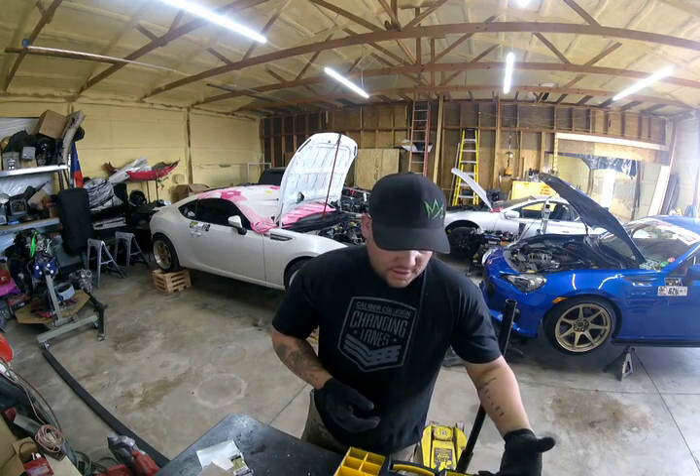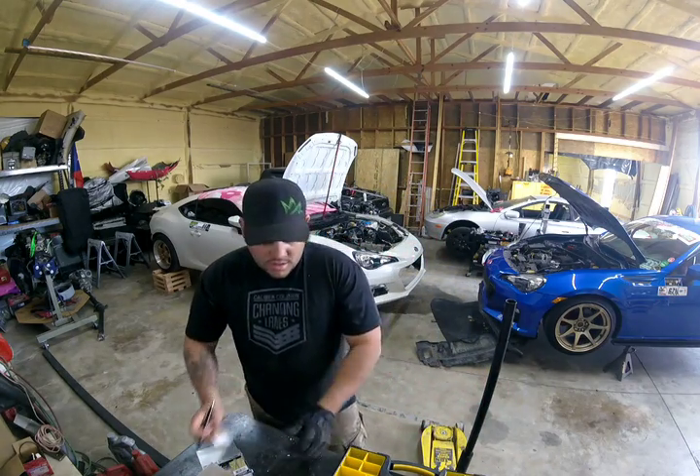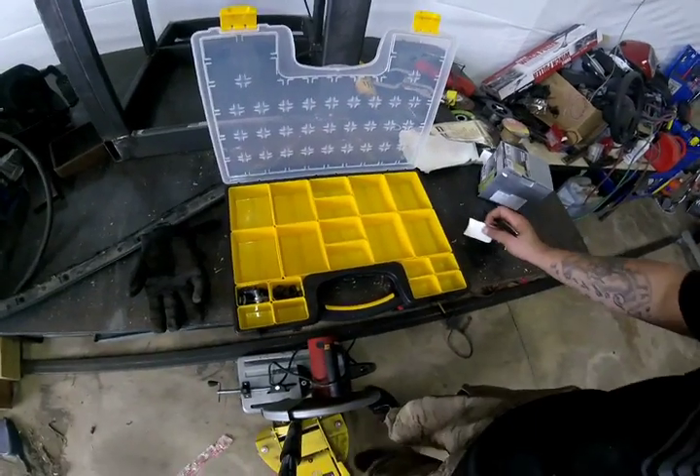You can find little organizer bins or whatever for like $5 to $20, depending on what kind you want. And I picked this one up for like $9, and it has a bunch of little different compartments where you can stash bolts or whatever.